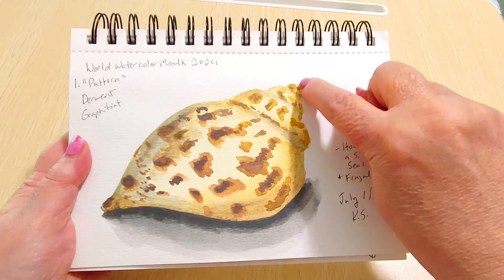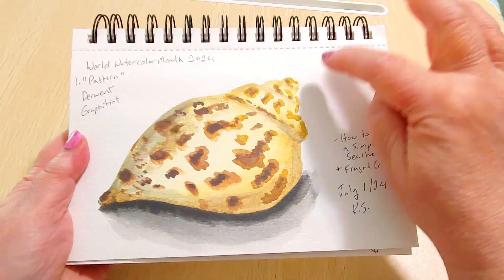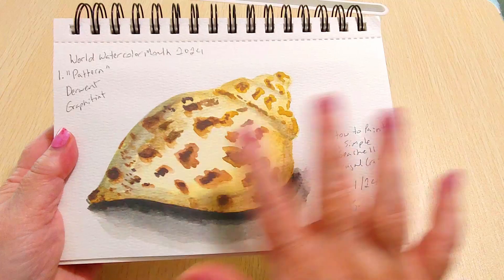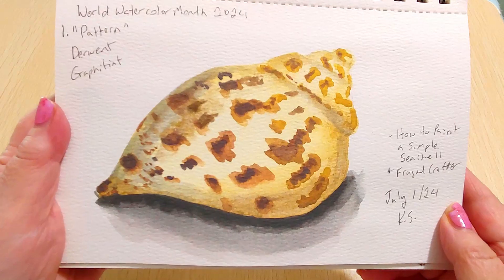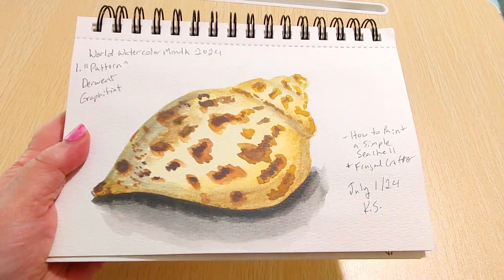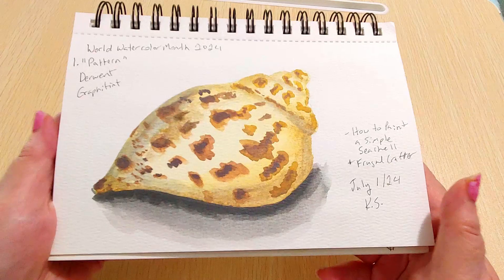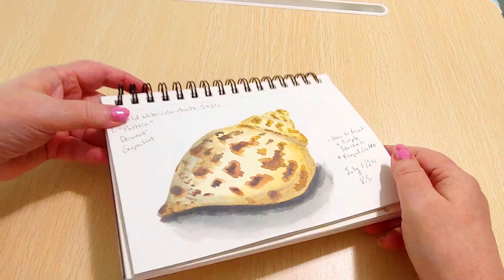I did my shell just a tiny bit differently than Lindsay — I wanted one more bump on top. The tutorial has two bumps and I added a third little bump because I have shells like that. The tutorial is awesome, Lindsay is an excellent teacher. I'm super happy with how this turned out. I do much better when following a tutorial than when I do something on my own, so this reflects my tutorial-following skill rather than something entirely from scratch.